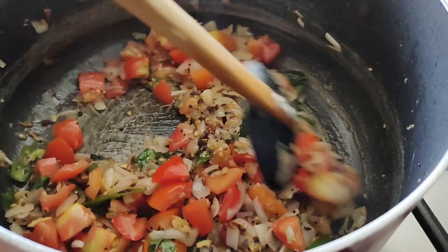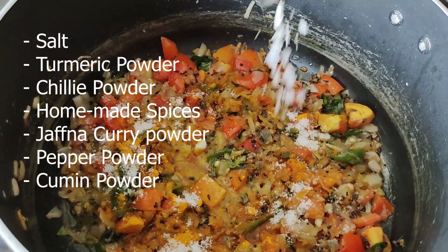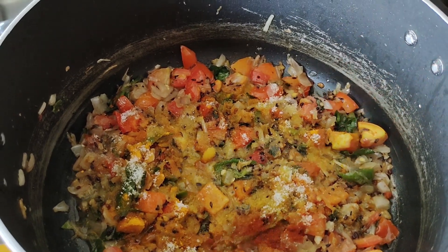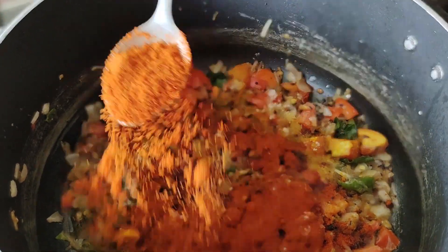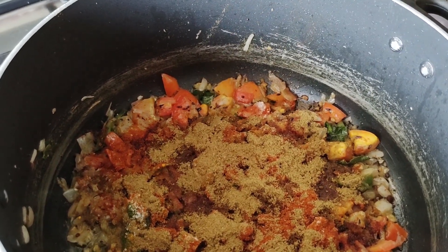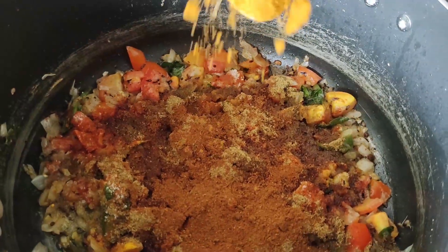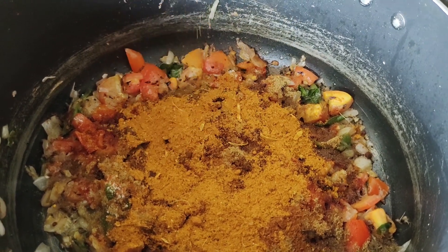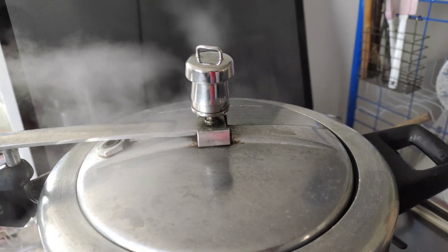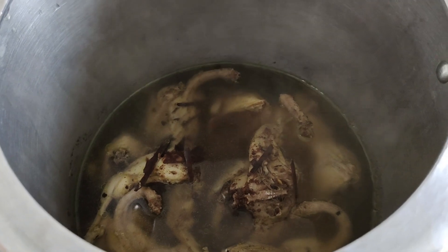We will brown the onions on the fire. Now the onion is brown, so we add tomato — we add tomato for the flavor. We add salt, turmeric powder, red chili powder, spices, nut chili powder, Jaffna curry powder, mix spices, caramel powder, and pepper.